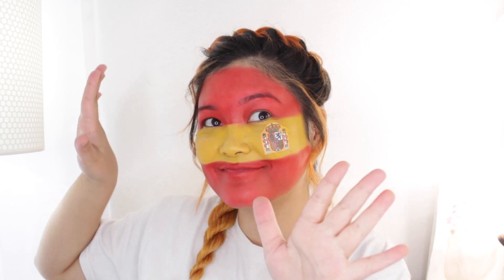And ta-da, that completes this Spain World Cup makeup tutorial! So that's going to be it for this video, thank you guys so much for watching, I hope you enjoyed. Let me know in the comments which country I should do next — we're getting a lot of requests for Mexico so I might make that one next, but if you guys have a different country you're rooting for let me know in the comments below. I'll see you guys next time, bye!